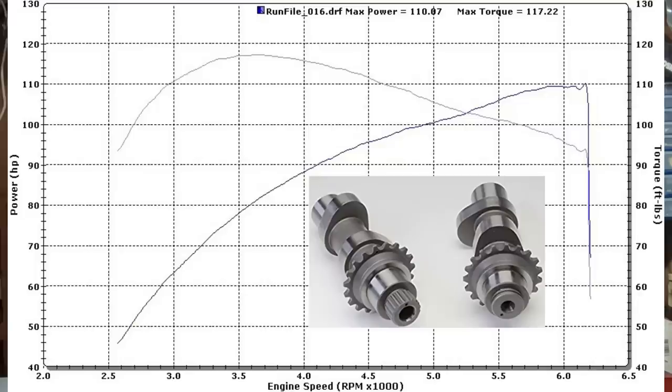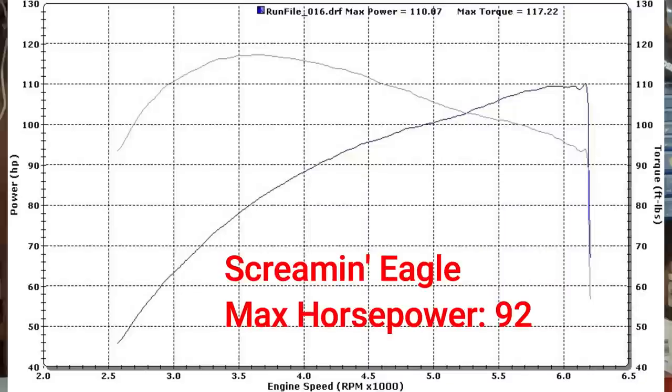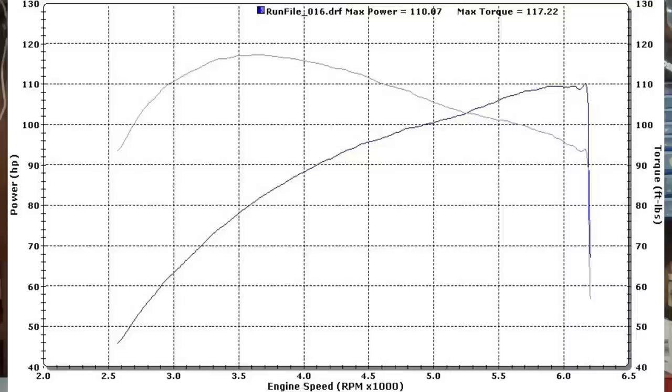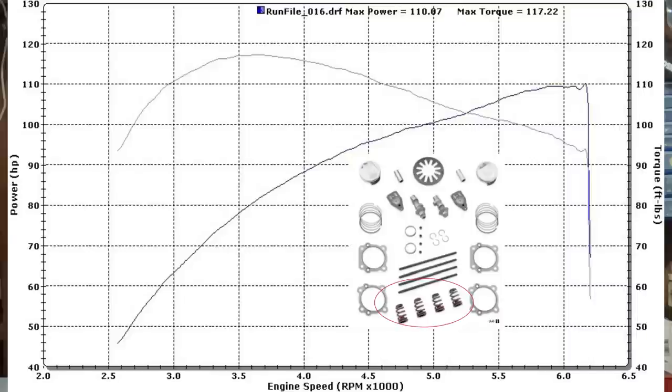The Wood TW 777 in a 103 with 10.5-to-1 high compression pistons nets 110 horsepower and 117 foot-pounds of torque — an increase of 18 horsepower and 7 foot-pounds of torque over the Screamin' Eagle kit, and that's without having to replace the valve springs like the Screamin' Eagle kit required. That's just a couple of examples of what a bump in compression can do on a twin cam engine.